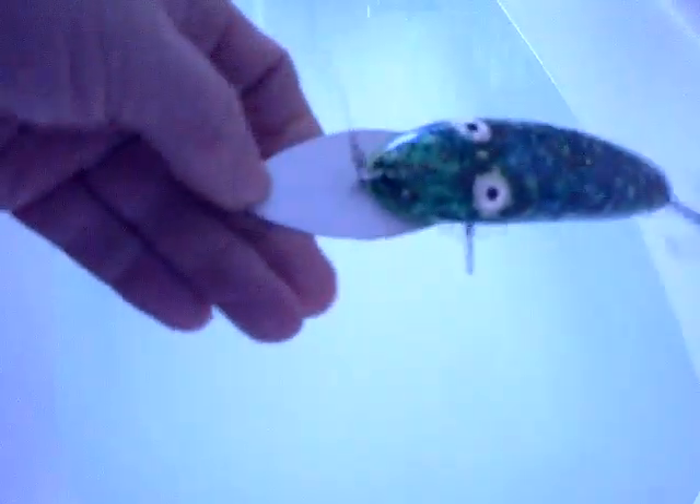This one with the pointed lip and the line tie on the body - nice tight wiggle. Of course all lures would require toe-eye tuning. The lip could not have been any larger than that or the lure would blow out. I'm fine with this one.